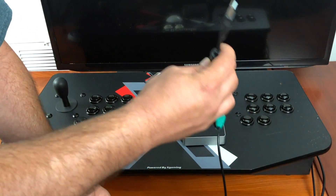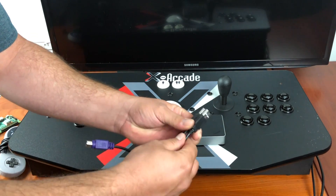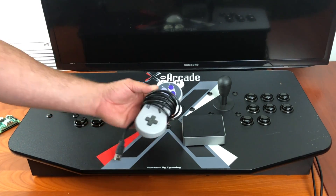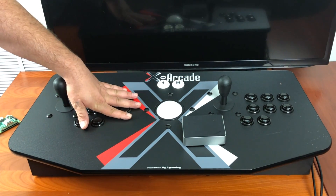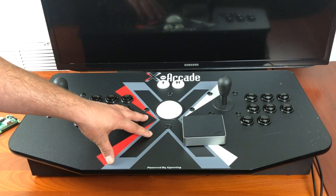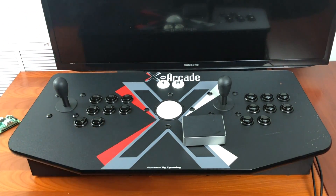We want to plug both of these in because we want the trackball to work and both arcade sticks. Before you can get started, you'll need RetroPie installed and you'll need an extra controller or a keyboard, because we need to go into the RetroPie setup script and install the X Arcade to J-Stick driver. After we get that driver installed, you won't need an extra controller or keyboard connected to the Raspberry Pi.